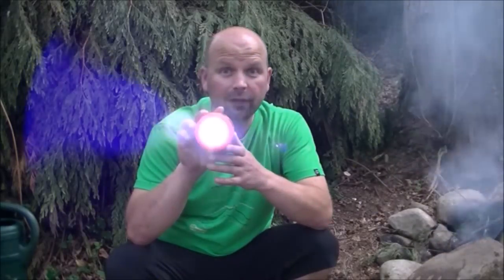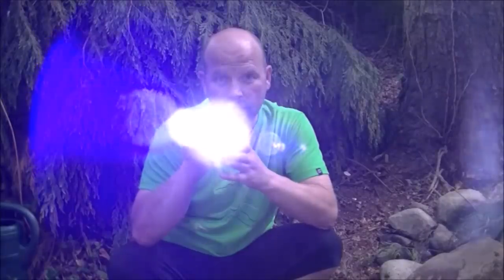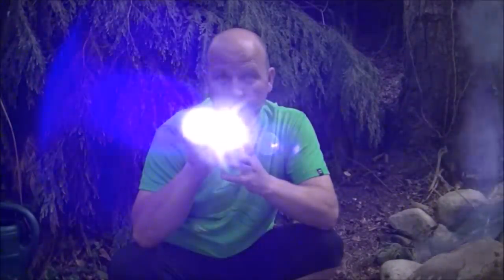First of all, it can act as a flashlight. You've got a lower level setting of 15 lumens, which is more than bright enough for navigating your way through woodland when you're in total darkness. It's also got a bright setting of 65 lumens, which is brighter again.